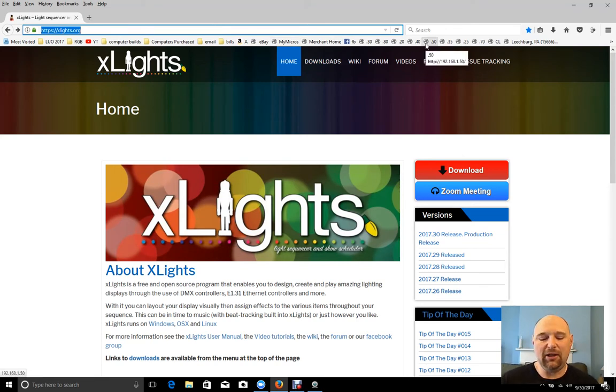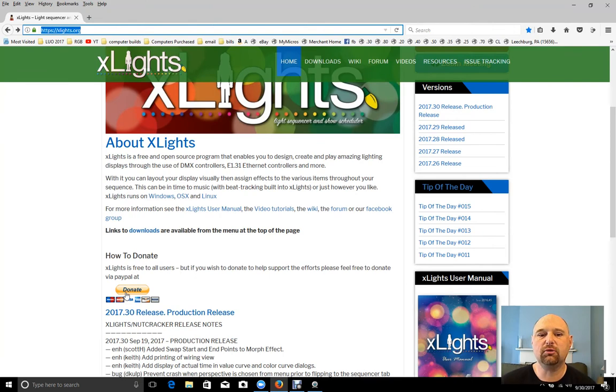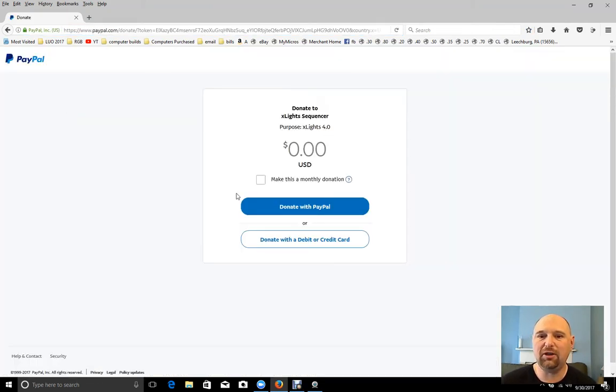Today's video is on XLights. I want to go to the XLights.org download page, scroll down, and click the donate button to make sure you are donating something to help support this software. It does a fantastic job, and the people it really affects are not just us, the users, but also the people who get to come visit our displays and make great memories.